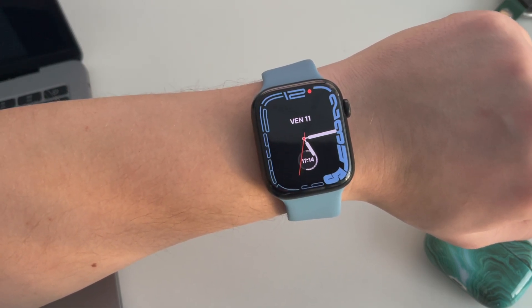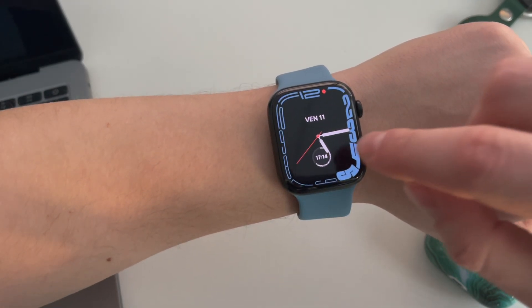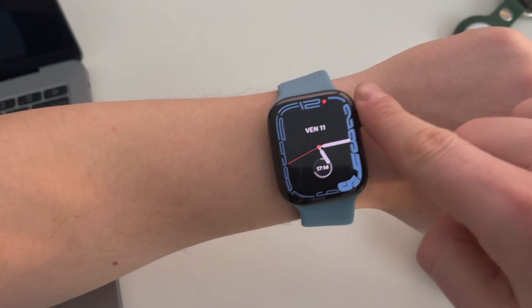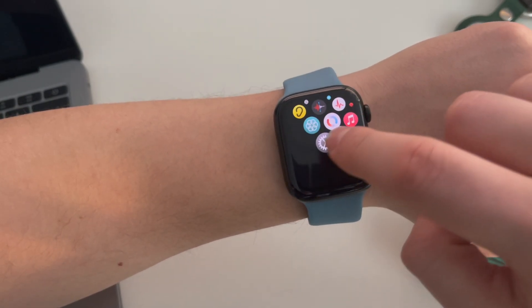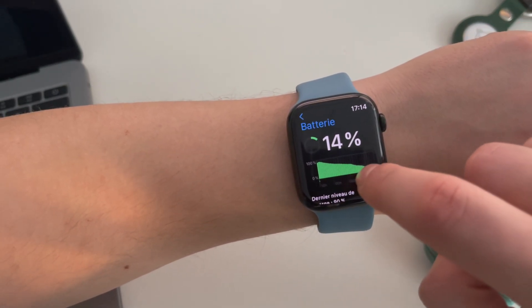By doing that, it will save a lot of energy and I am still keeping all the essential features of my Apple Watch on, like heart rate monitoring, notifications and so on. By disabling the always-on display, I will be able to survive with my Apple Watch until the end of the day.